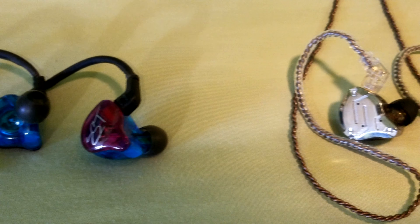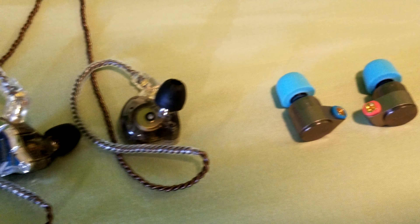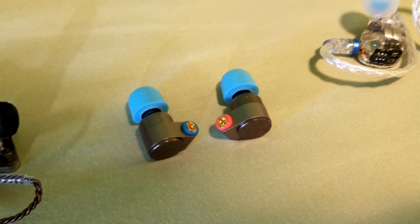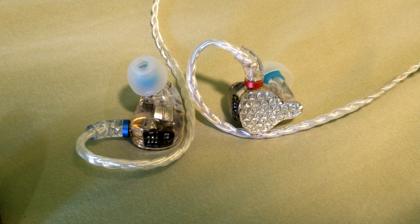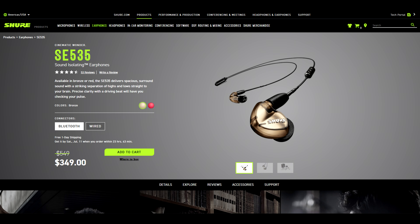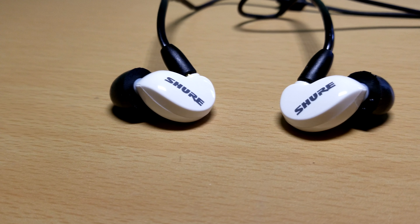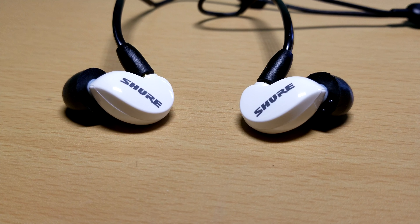Since then I have owned the KZ ZSTs, the ZS10 Pro, TIN Audio T2s, FA7, and now the FA9. But actually a couple of days ago, in July 2020, I purchased another pair in white. These are purchased directly from Shure's website and they have since dropped the prices on all of their IEMs. The SE215s with the BT2 Bluetooth cable now cost $79 with free 1-day shipping.